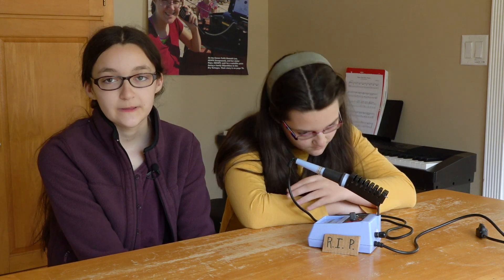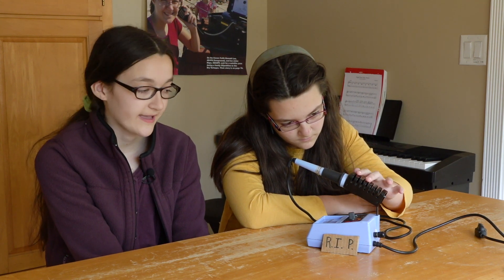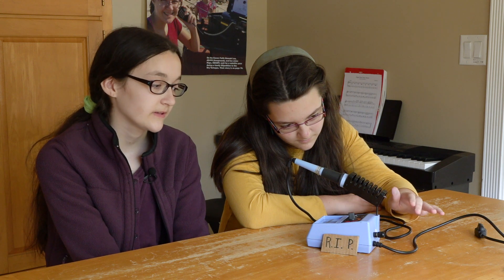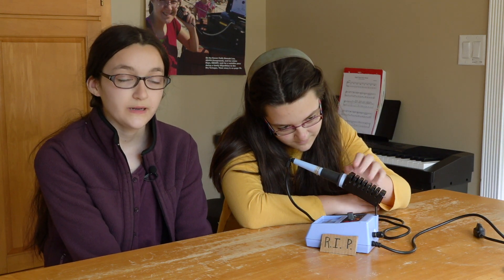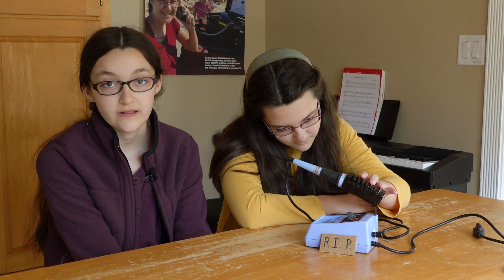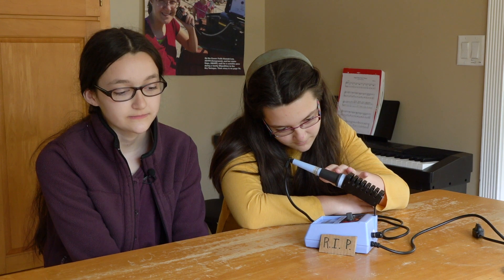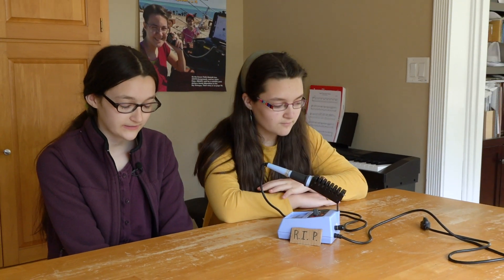We're sad today because we were going to give you all a video about soldering, but our iron died. It served us well. It was the first one we ever got. We soldered many connectors, learned how to build kits and all of that. There are so many memories. We'd like you to join us in this moment of silence.